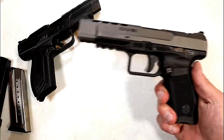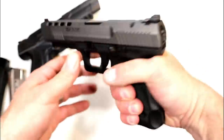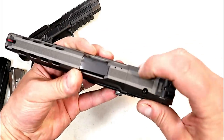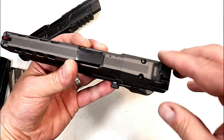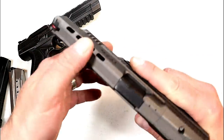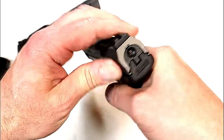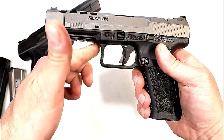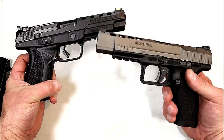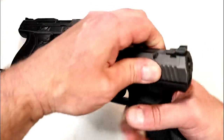Now let's take a look at the Canik TP9 SFX. It has an additional back strap and not a bad ergonomic feel, though I like the Ruger a little more. The gray tungsten slide looks beautiful. The mounting plate comes off but the rear sight has to come off with it. It does have lightning cuts much like the Ruger, a red fiber optic front sight, serrated adjustable rear, striker fire indicator, and a pic rail. I like how the trigger guard comes to nearly 90 degrees — it's rounded off more.